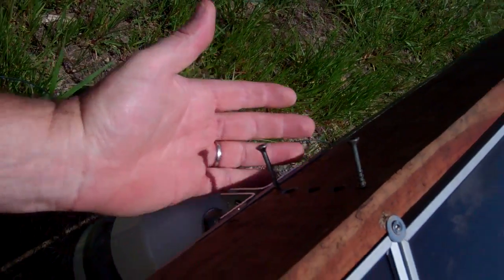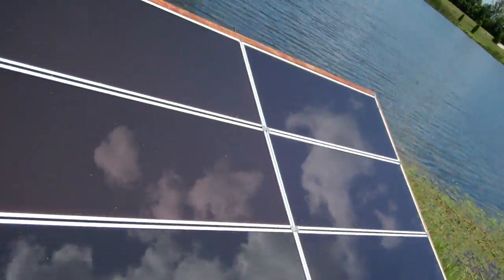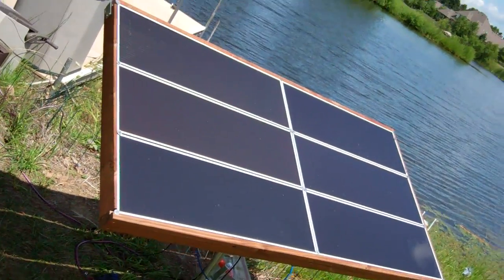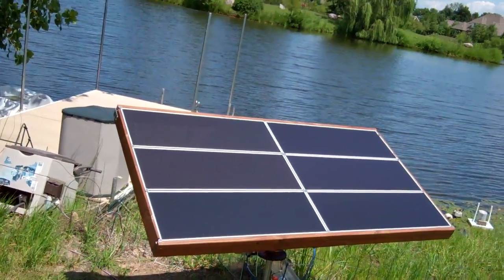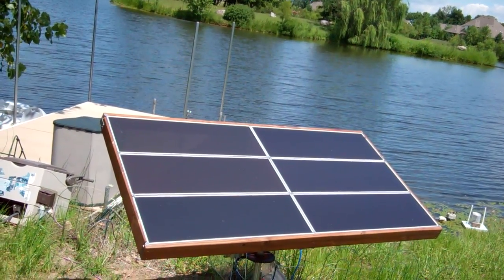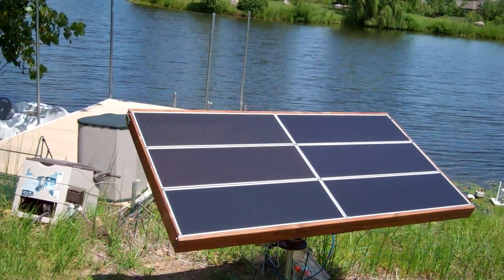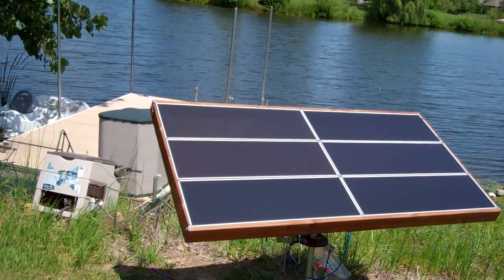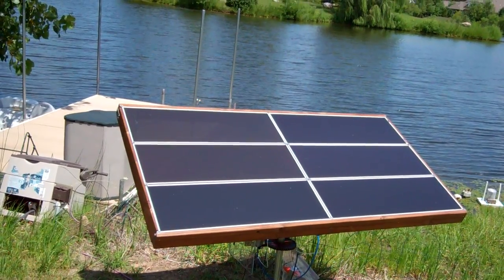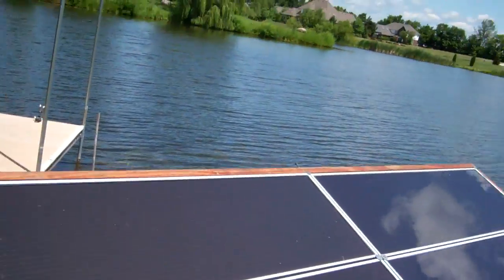And the solar array itself — I can back up to get it to fit in the frame — it's a six-panel array assembly, roughly three by five-ish. And you can see it just adjusted to keep in line with the sun. Let's go look at the shadow, see if it stayed on line.